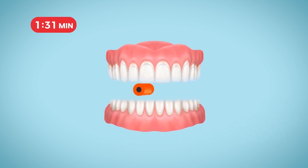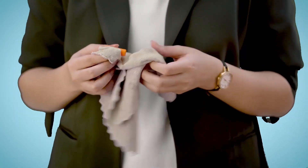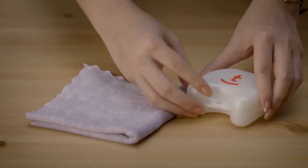Use the Chewy for up to 2 minutes from right to left. Always clean and dry it after every use and keep it in the dry box.